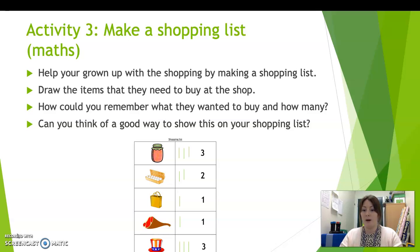So think about what you might need to buy — it might be toilet roll, it might be eggs, it might be milk. Have a go at drawing a picture of them. If you need your grown-up's help, you can get them to draw them for you and you can colour them in. So how can you remember what you wanted to buy and how many?